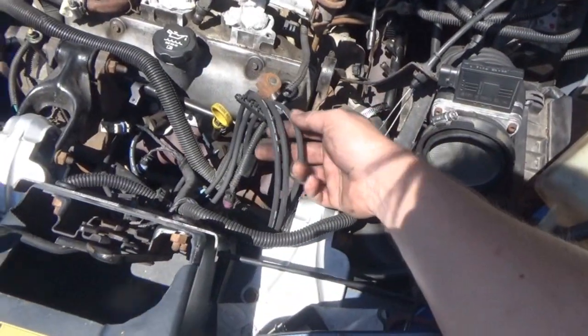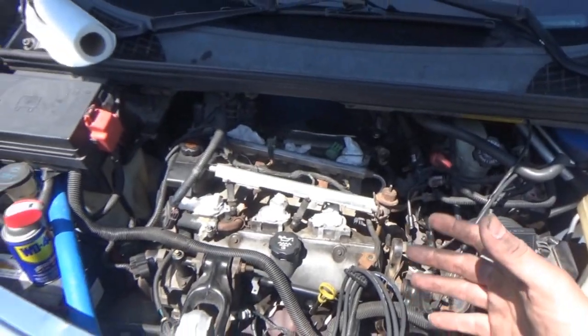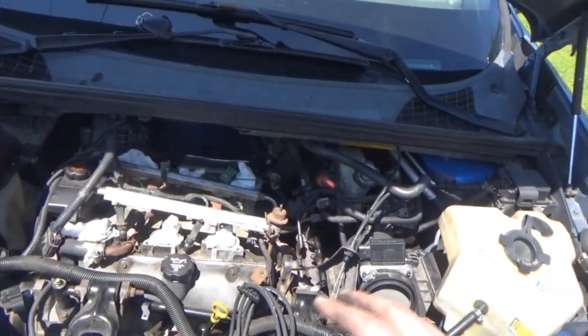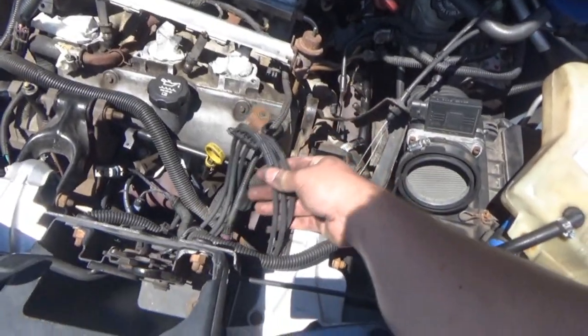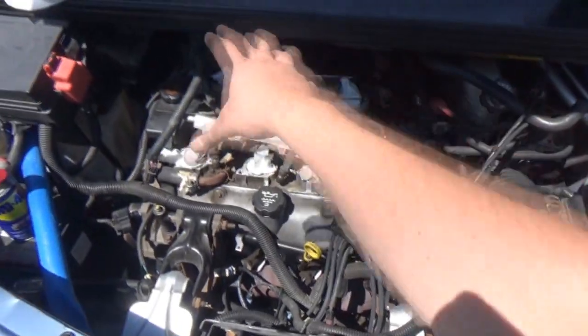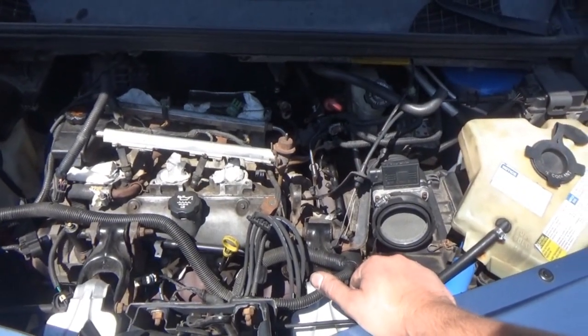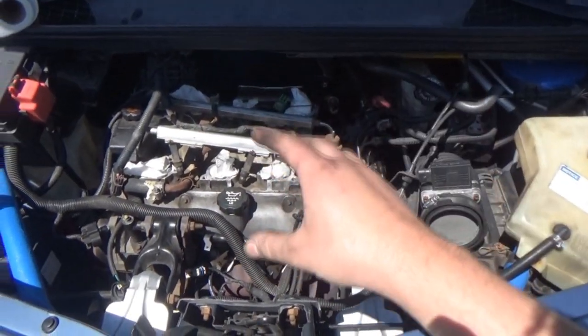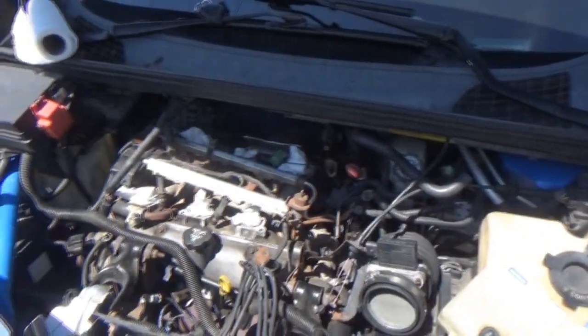Then we replaced all of the spark plug wires because I didn't like the generic brand wires that came with my kit. These are actual ACDelco wires now. That wasn't the issue either. Before I replaced those, I did swap the ignition coil to another cylinder and the misfire stayed on number three.